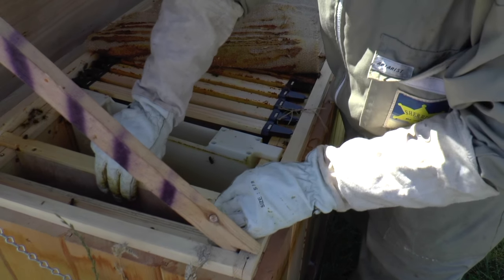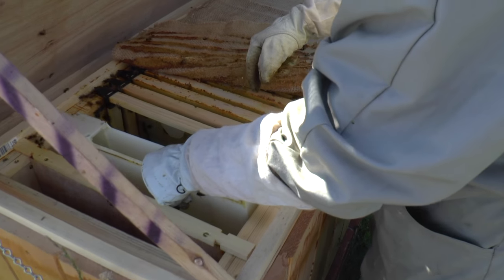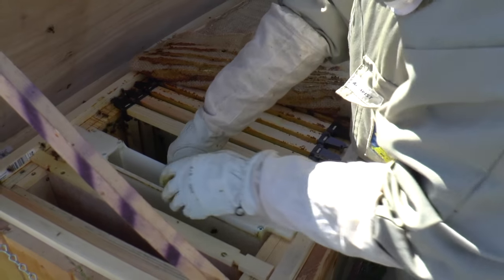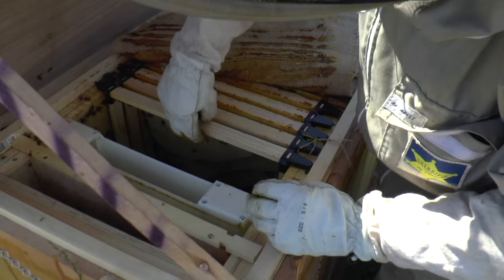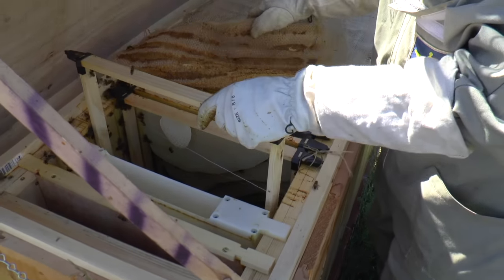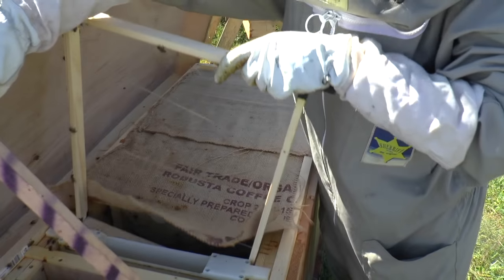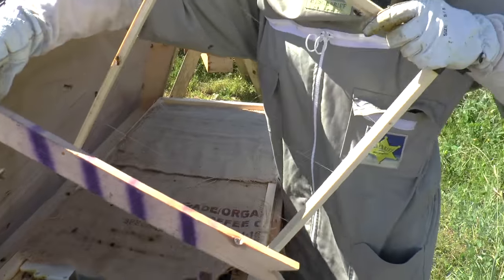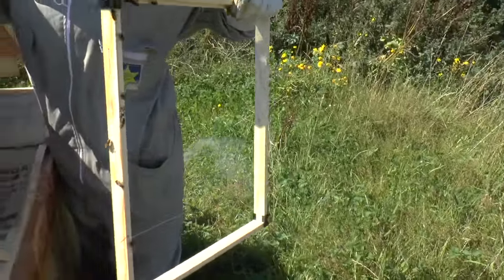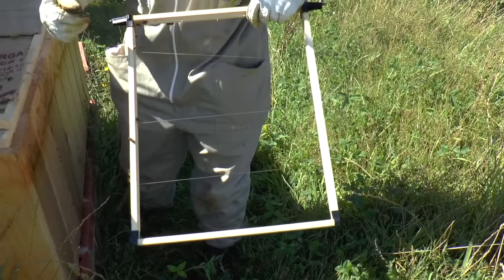Earlier on in the season I was feeding them to help them get established, because there's no foundation in here. So these are the frames that I make myself. This is a very deep frame which has got wires across it to reinforce the comb.